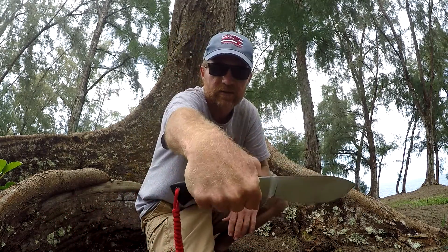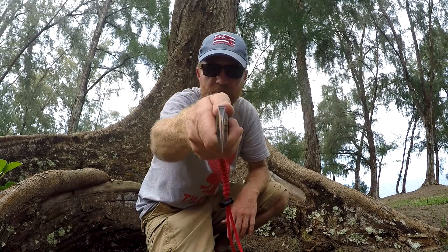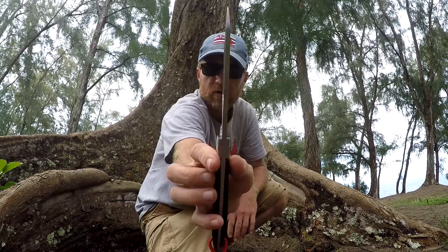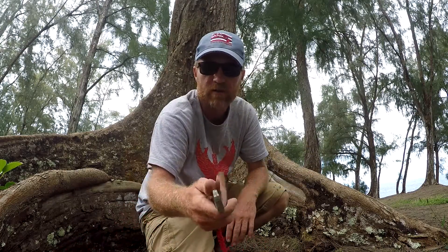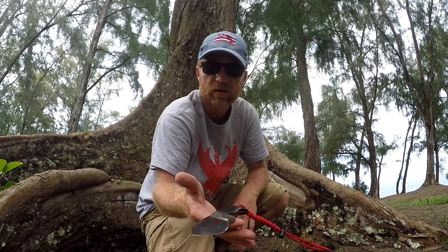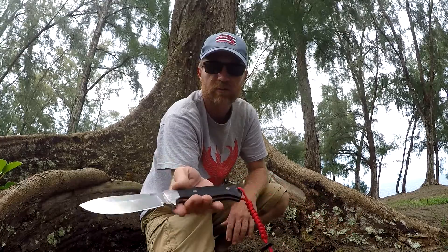Very comfortable in the hands — I've got medium sized gloves. Very thick tip. Just all around a great value. Balances really well — look at that balance, that's pretty cool. Tapered tang, stainless steel hardware.